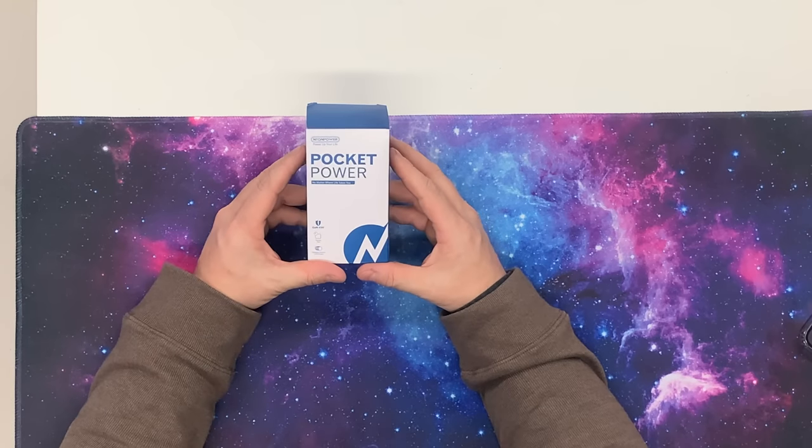Here we got the Pocket Power, and the cool part about this is it provides 45 watts of charging in a super small device, brought to you by GaN. Let's get straight into the unboxing.